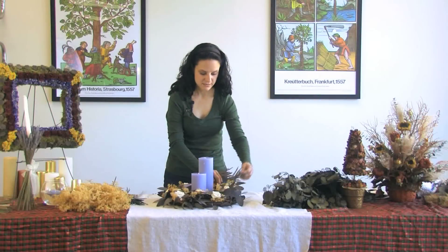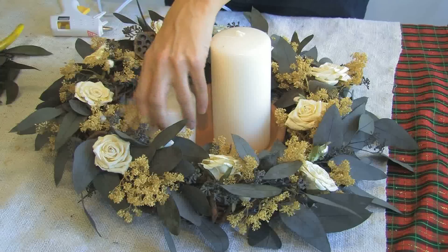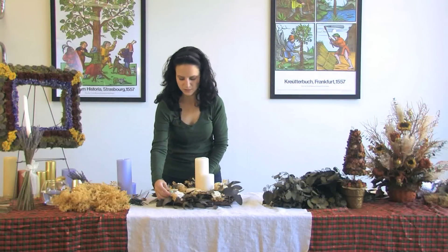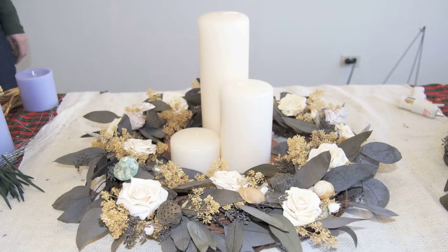For our final season of summer, we're going to add some seashells. I like to use white candles and add some shells — just put a little glue at the end of the stick and put the glue right in. These go in all around, and it does not matter how many shells you use. And this completes the final season of what you can do with your wreath.